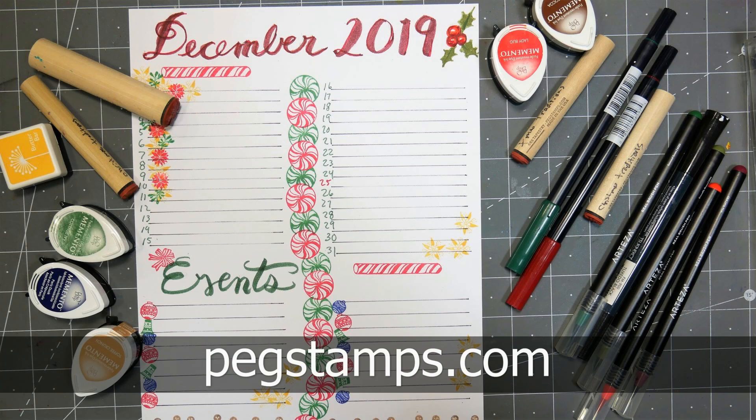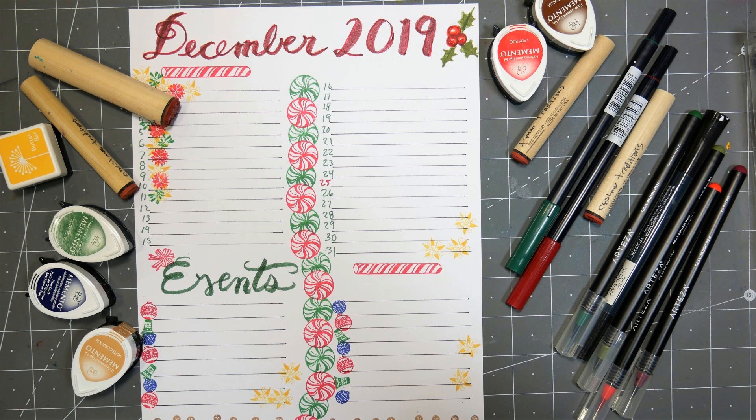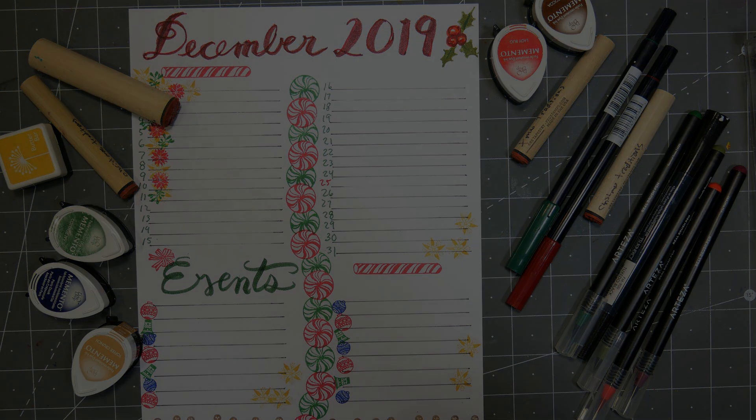You can visit pegstamps.com to find the stamps that I used today. And as always, thank you so much for watching! Until next time, happy crafting!